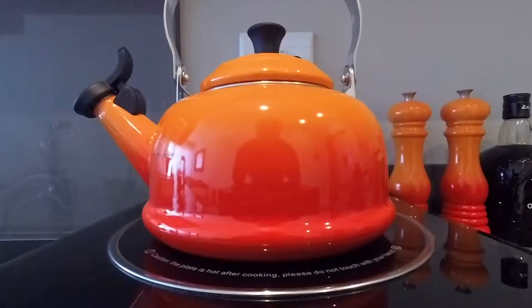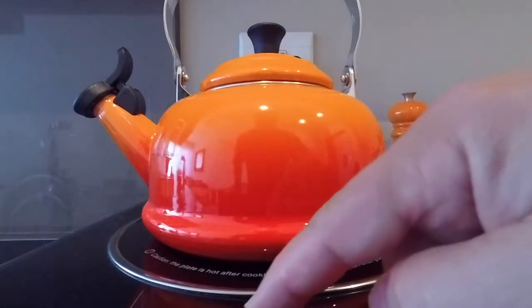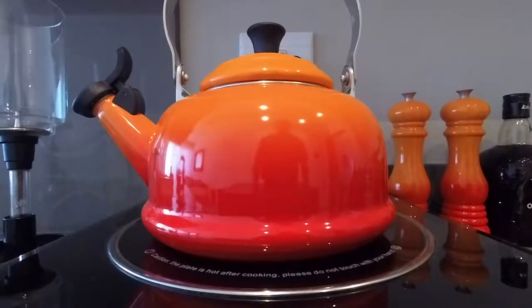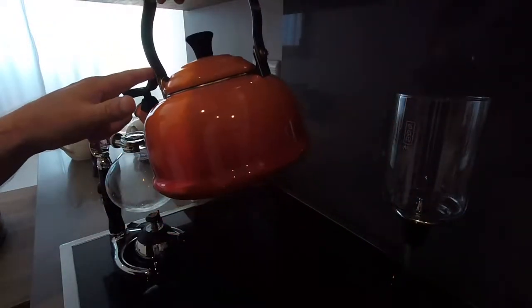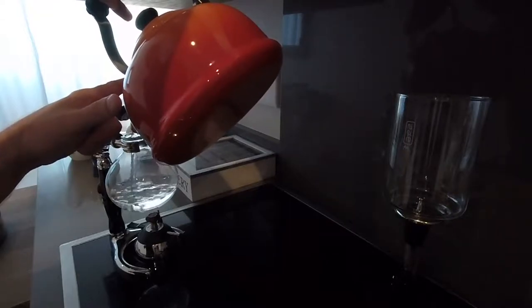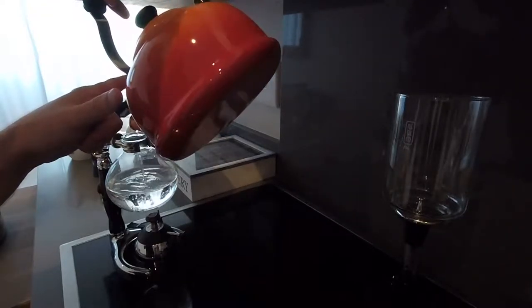I'm now going to go ahead and boil some water. I'm going to transfer the water to the bottom flask of the machine, and I fill the flask to halfway.